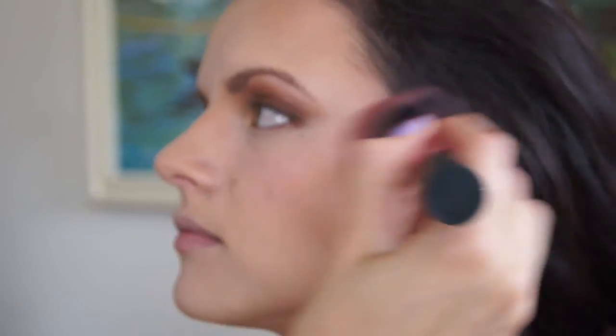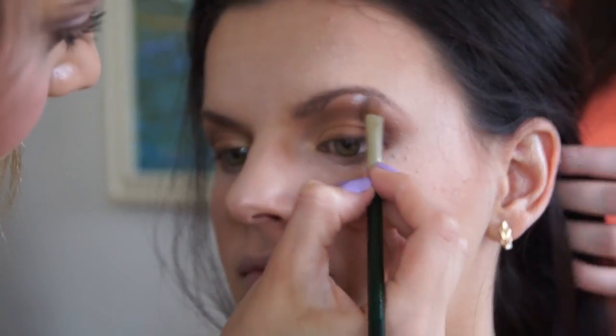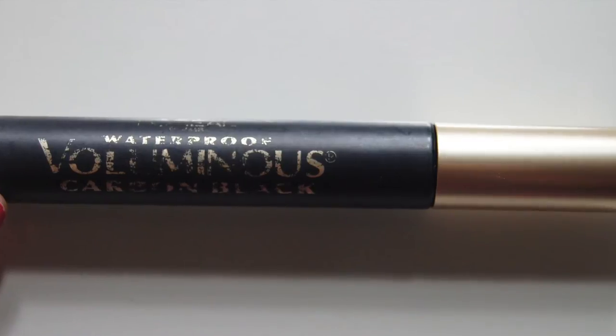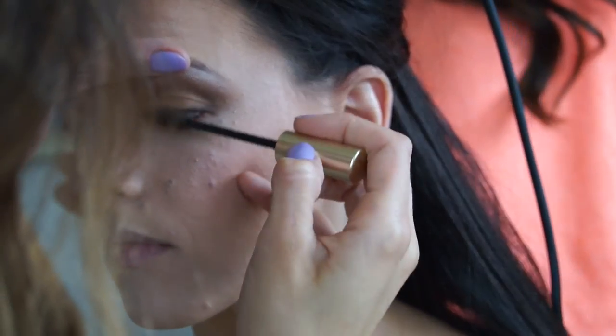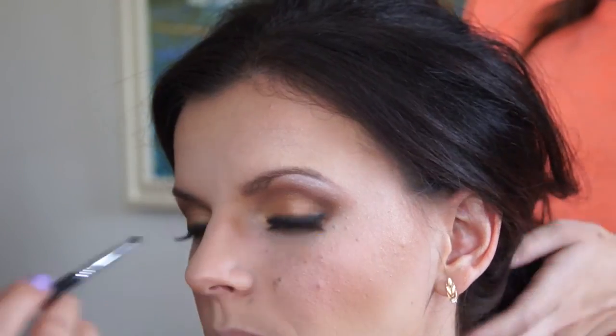I actually don't remember what blush I used here — I believe it was from the BH Cosmetics palette. Then going back to the eyes, I'm using the color Sassy to do a slight highlight on the brow bone. Going in with L'Oreal Waterproof Voluminous Mascara to prep the eyelashes before applying false lashes.